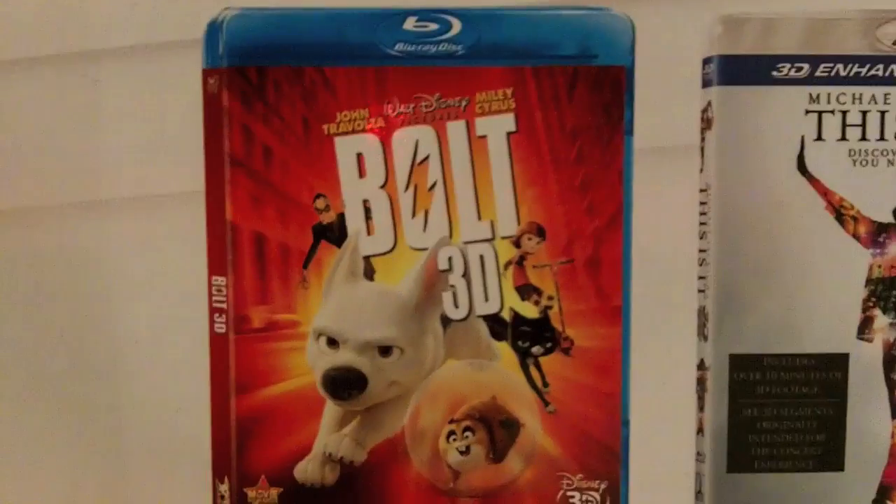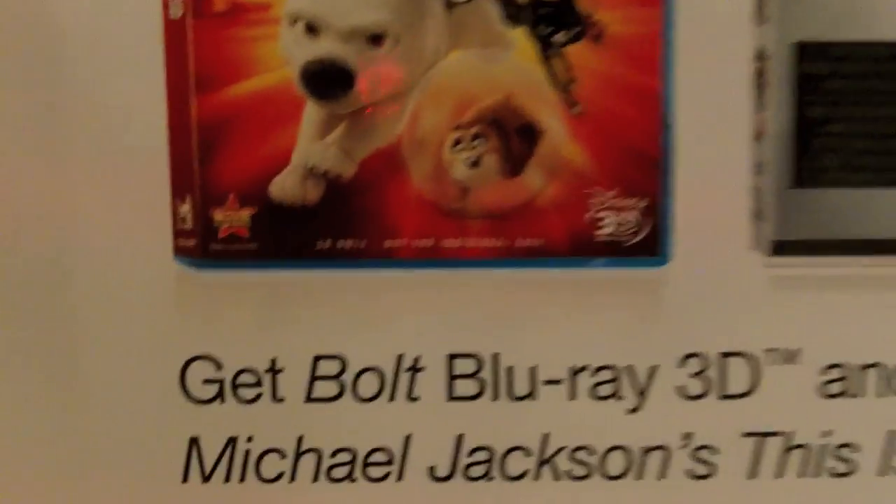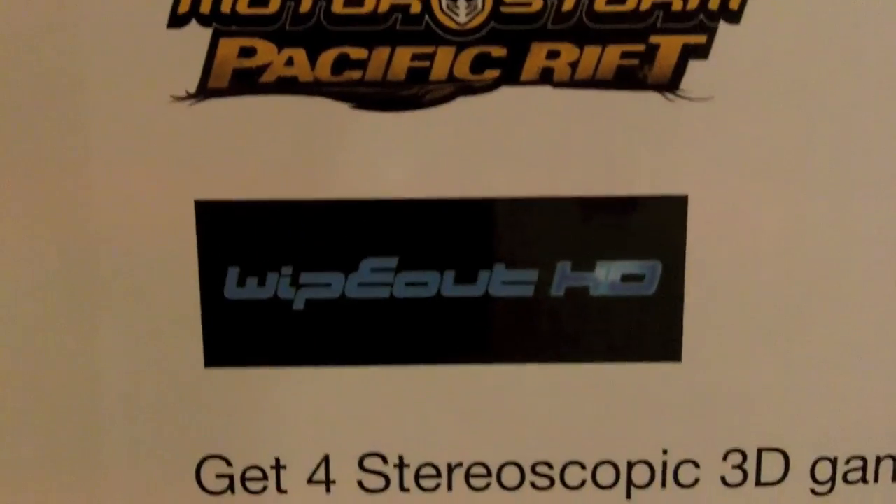You get two free movies and four free games when you register with Sony. They mail the movies to you — you get Bolt 3D and Michael Jackson's This Is It 3D. The games are downloadable so you get them right away: Motor Storm Pacific Rift (I believe it's just a demo), Wipeout HD, Pain, and Super Stardust HD.